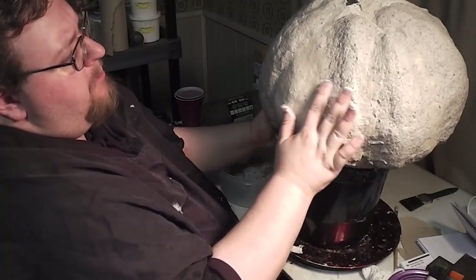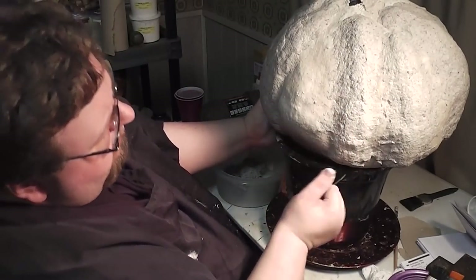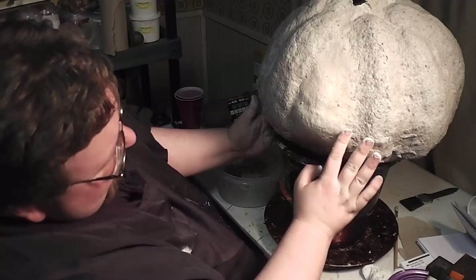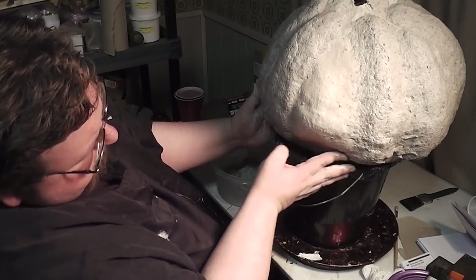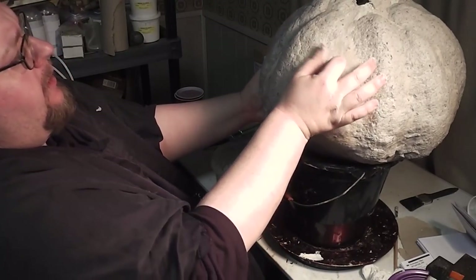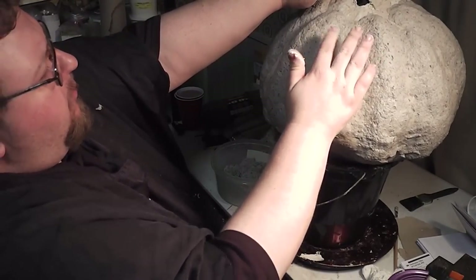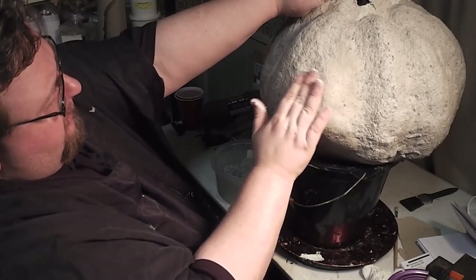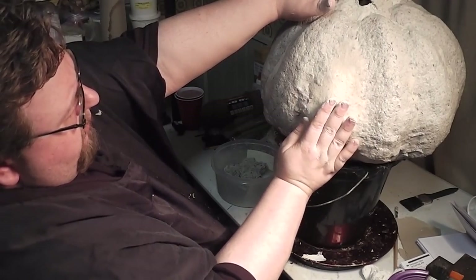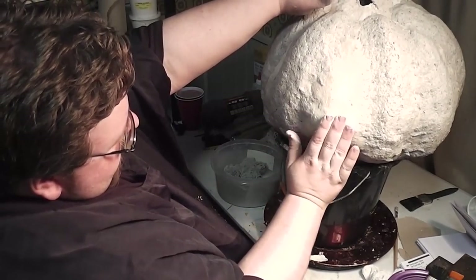I'm lucky that my paper clay at this stage is pretty moist. If I was using a dry paper clay with just a hint too much of the paper pulp in it, this would be a real pain in the ass and I'd have to get the paint brush out and do some very heavy smoothing. I'm going to smooth it in the end anyway, but I'd have to start by smoothing if this paper clay was much drier.